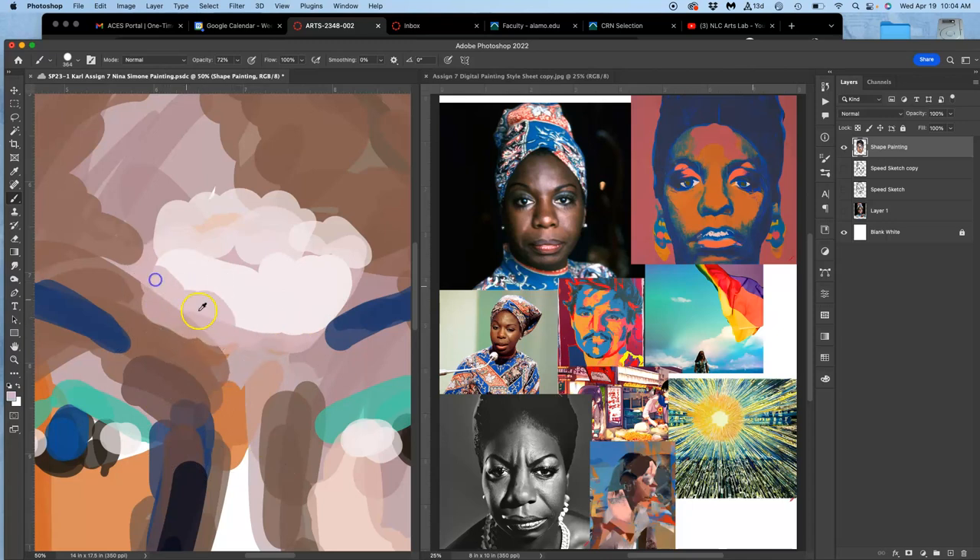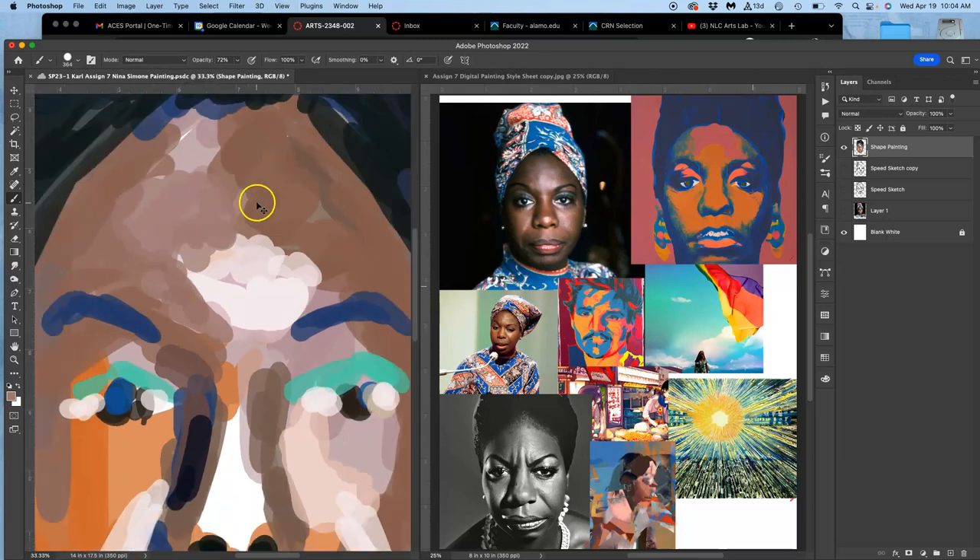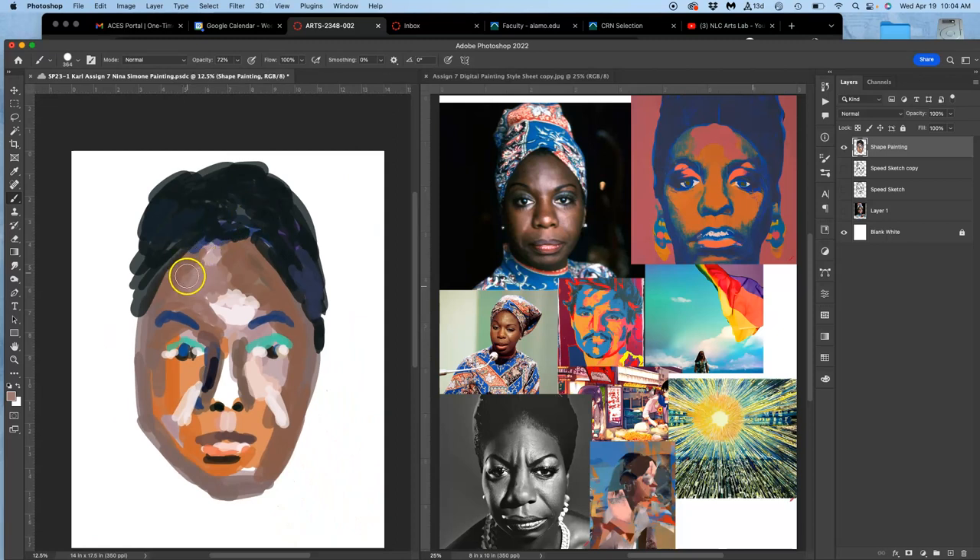This is still just our base layer, but it starts to give us a sense of palette and a sense of form that we can then use. I just zoom in and out with Command Plus and Minus, but when we get more refined I'll show you some other ways we can do that without ever losing focus on what we're doing. I'll put the highlight in the eye.